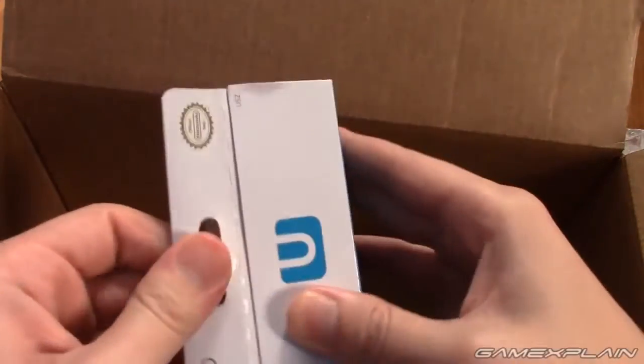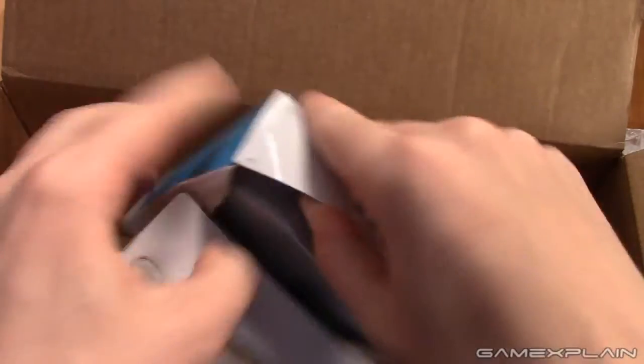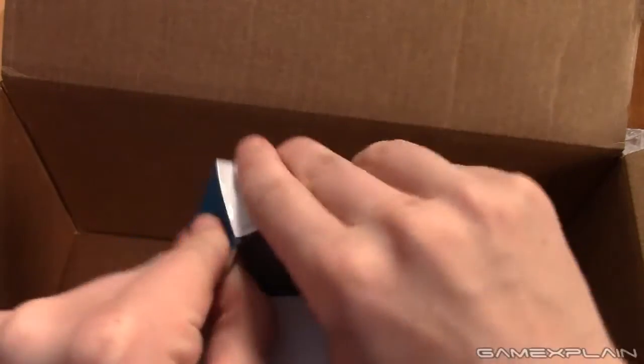Let's go ahead and open some of this stuff up. We'll start with the GameCube adapter since I'm holding it and that makes sense. I'm not sure why I was about to unbox it off camera — probably going to be more elegant looking at what I'm doing.